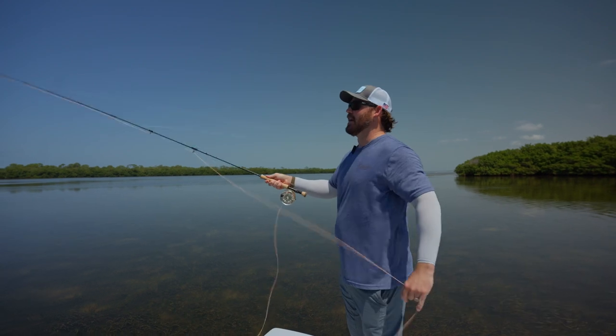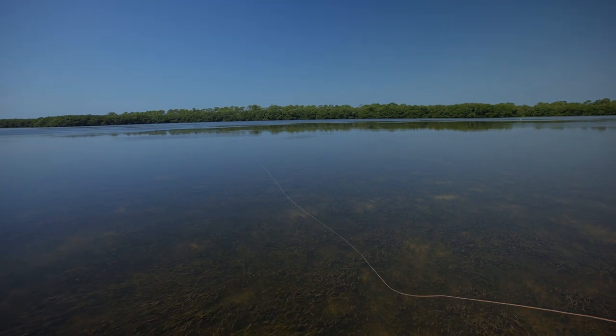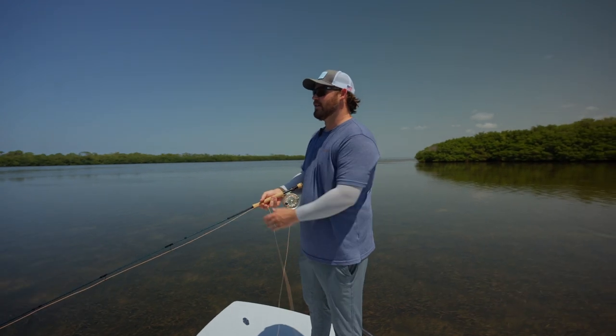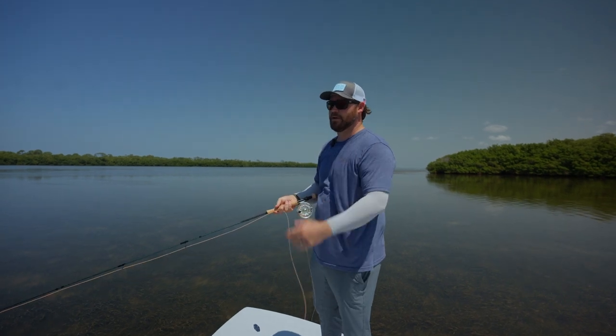I really like that because it gives me the ability to fish a 7-weight a lot of the time. Right now we're trying to set these flies down extremely, extremely quietly, and this 7-weight is just awesome to be able to pick it up and be right back out there.